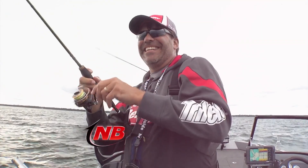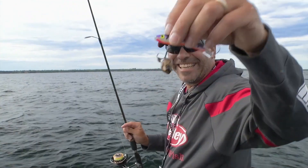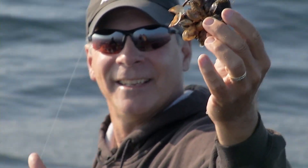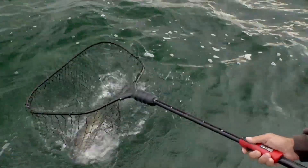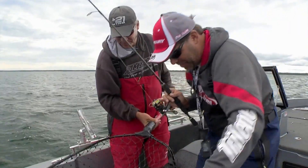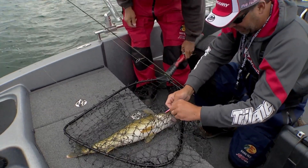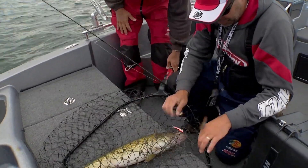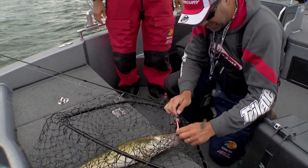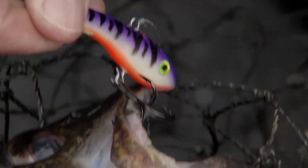Using an ice lure for open water fishing, the way that Keith Kavias and Gary Parsons are using the shiver minnow is a cutting-edge presentation for walleyes. But the thick coating of zebra mussels on the bottom of this area of Lake Michigan is like fishing in razor blades, presenting its own challenges and requiring further customization of both their line and their hooks. Got it by the triple grip — that's why you want to use this style of hook.